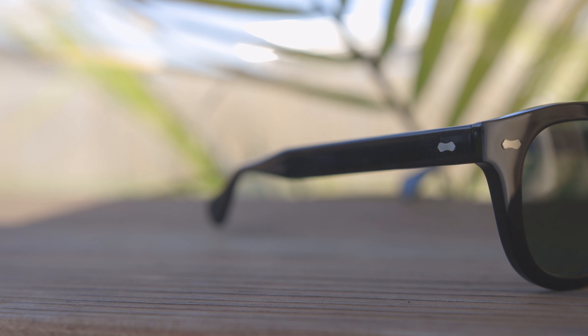The sunglasses offer 100% protection from UVA and UVB rays, but unfortunately they do not come with polarized lenses as an option. Right now you cannot get polarized lenses in these sunglasses, so that is another downside.